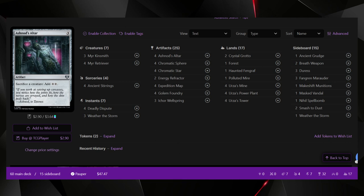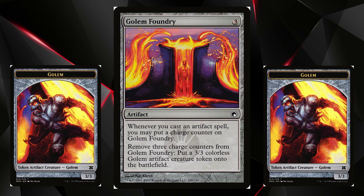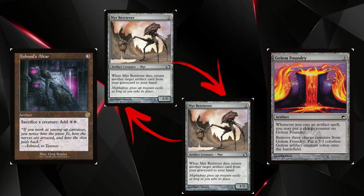The deck revolves around a combo using Mirror Retriever, Ashnod's Altar, and Golem Foundry. You need two Mirror Retrievers — one in hand and one in the graveyard — plus Ashnod's Altar and Golem Foundry on the field. Golem Foundry says: whenever you cast an artifact spell, you may put a charge counter on it; remove three charge counters to put a 3/3 colorless Golem artifact creature token onto the battlefield.